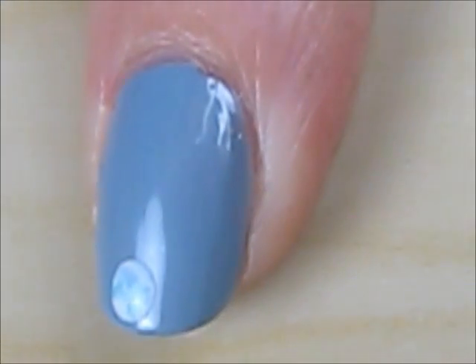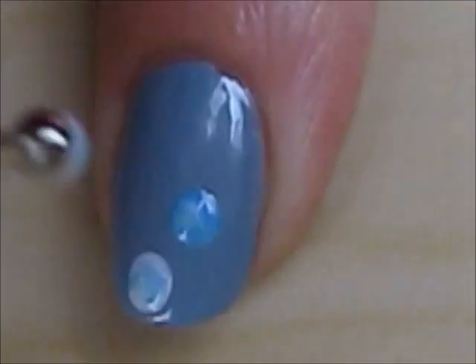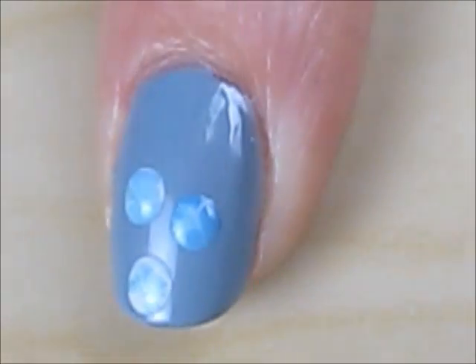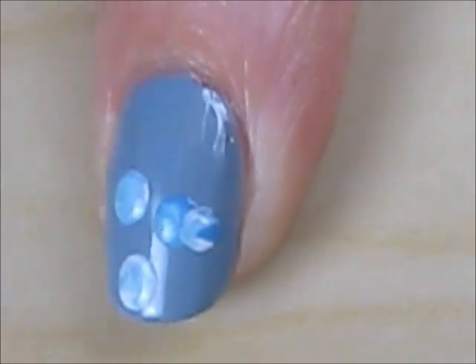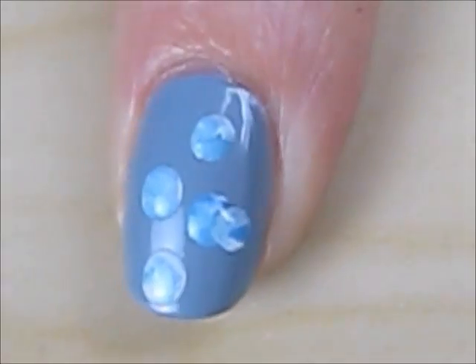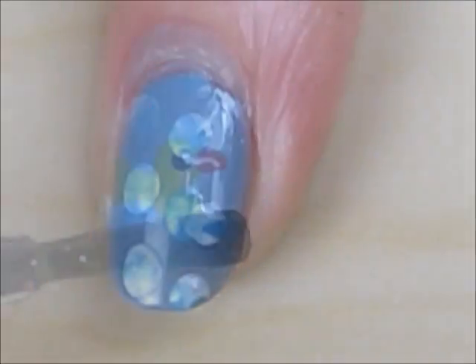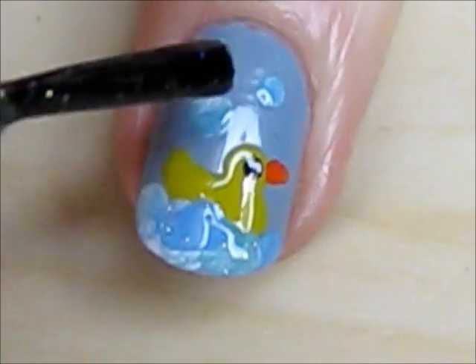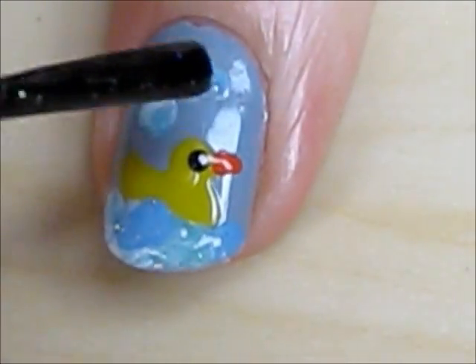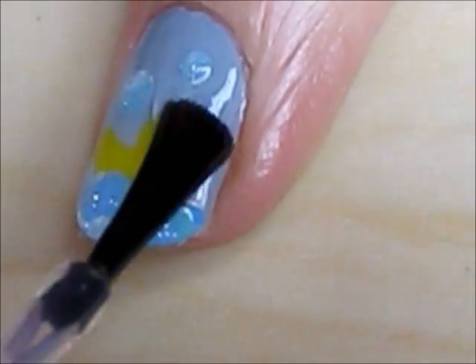Then place the bubbles on the rest of your nails. Finish off the bubbles with a glitter polish. Prolong the life of your duck by sealing him in with a fast drying top coat.